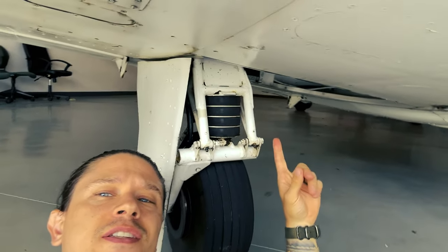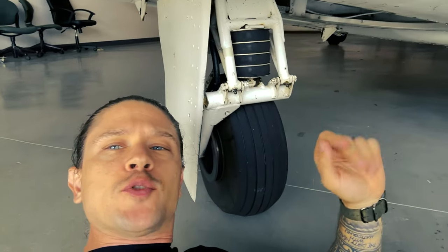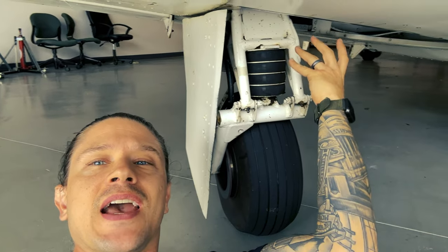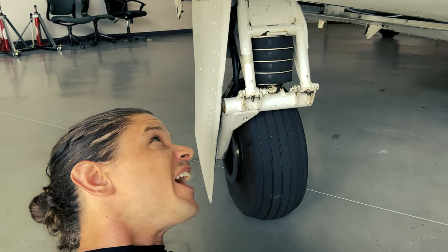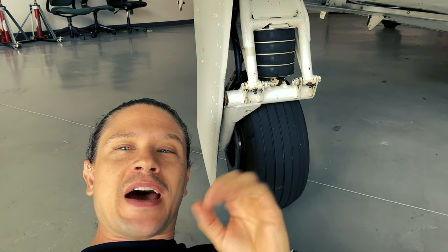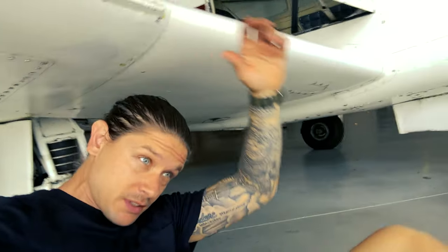Another cool feature about the Mooney is the suspension system. It actually uses a series of rubber discs — there are no shock absorbers, nothing like that. You're just landing and it compresses those discs, and that's all you've got. So it's not super forgiving if you're not spot-on with your landings.